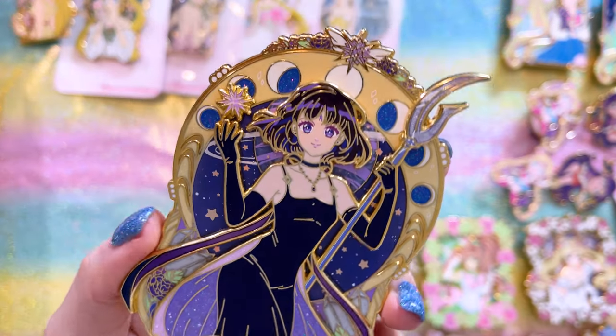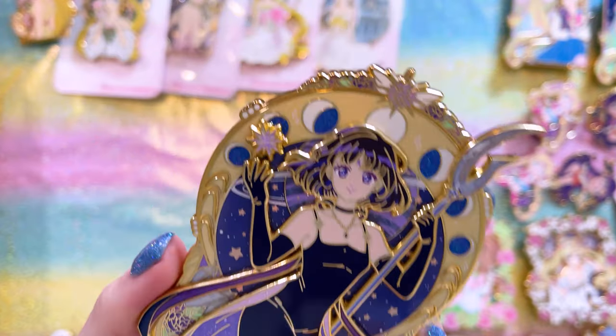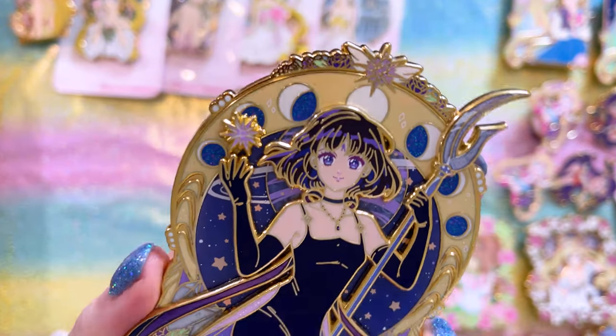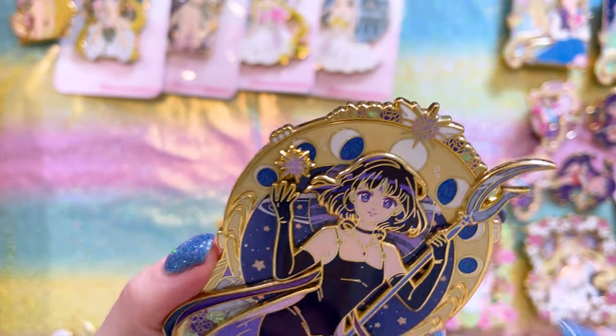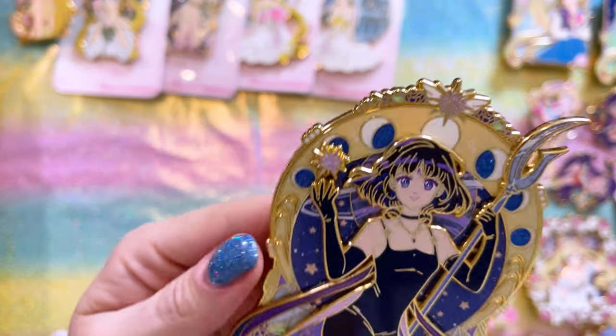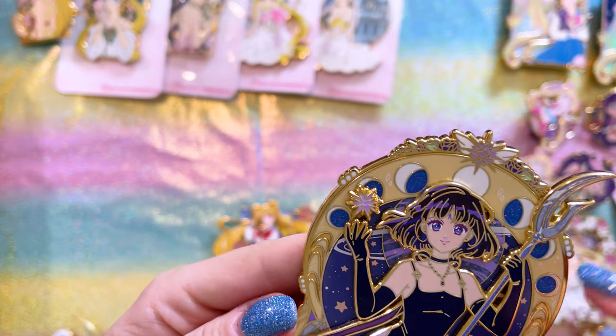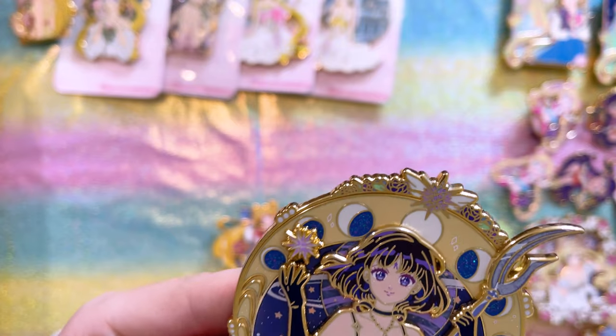This one is going to be like the centerpiece of my Sailor Saturn board. This Sailor Saturn pin is gorgeous — Princess Hotaru, Princess Saturn. She has her planetary symbol on her forehead. There's tons of glitter in her dress and in the background. I love the use of the crescent moon behind her to show the phases of the moon. You also have Sailor Saturn's crystal right at the top. I can't wait to see the rest of this series because I know they're all going to look amazing.